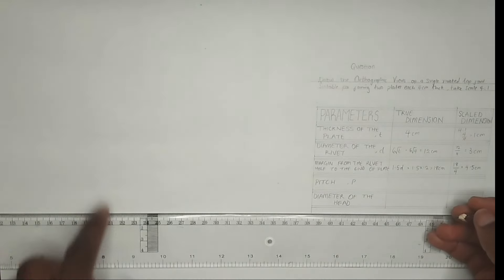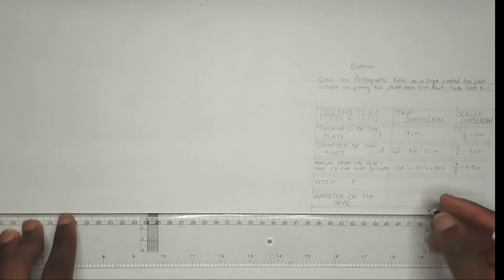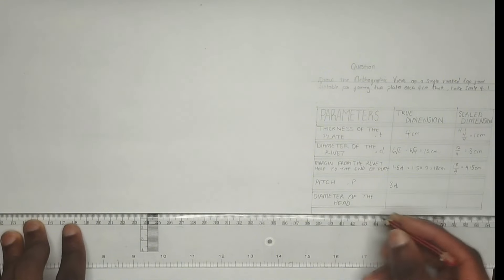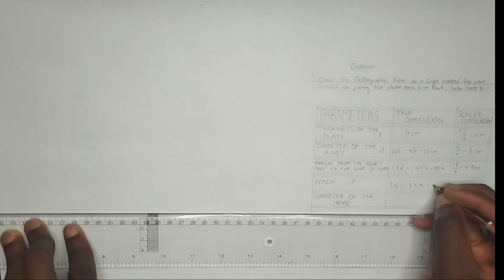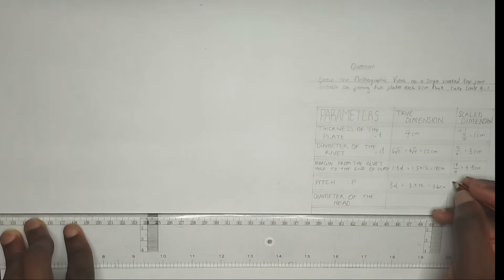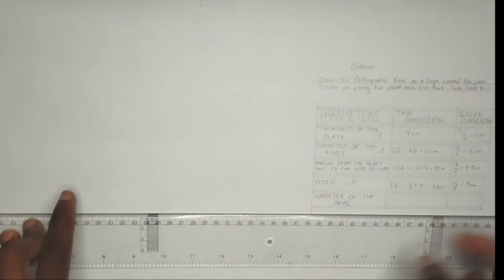Now we move to the pitch, which is the distance between the center of the rivets. To calculate the pitch that is 3d, that is 3 times the diameter of the rivet, and that is 3 times 12, giving us 36 centimeter. Making use of our scaled dimension, that's 36 divided by 4, giving us 9 centimeter. So our pitch is going to be 9 centimeter.